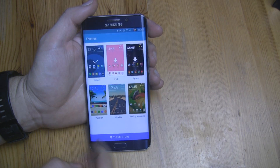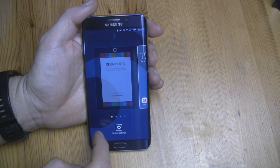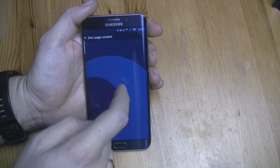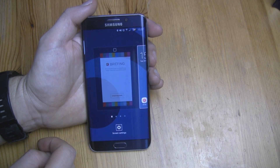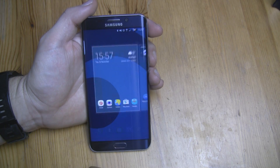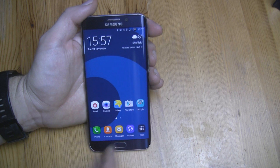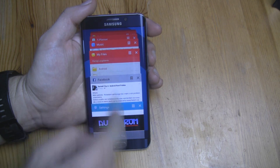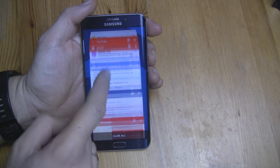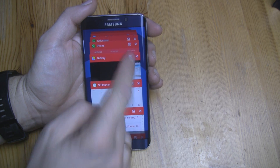All features are working great — theme store, zero page contents, background apps, and multi-window.